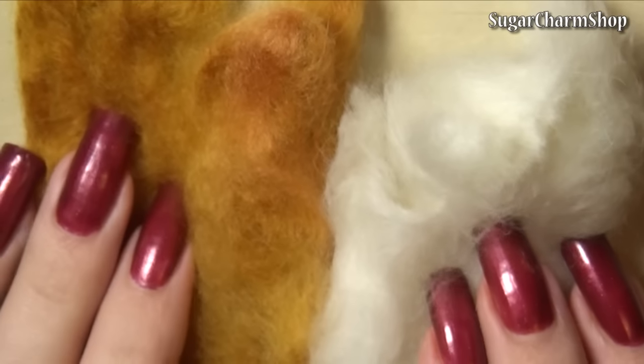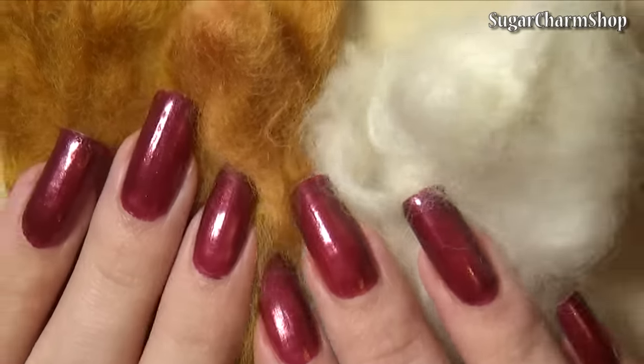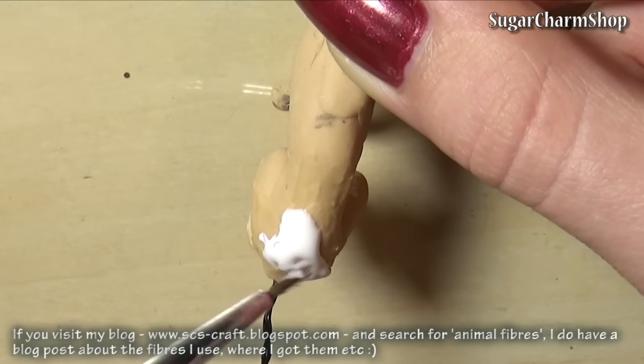And for the fur, I'm using white and orange merino fibers — you can do with just the white, and you'll see why later. And then I also used dark brown merino and white angora fibers, all of which are cruelty-free.